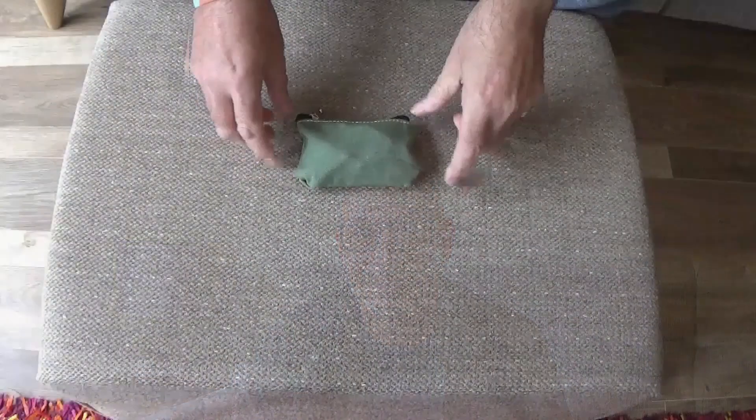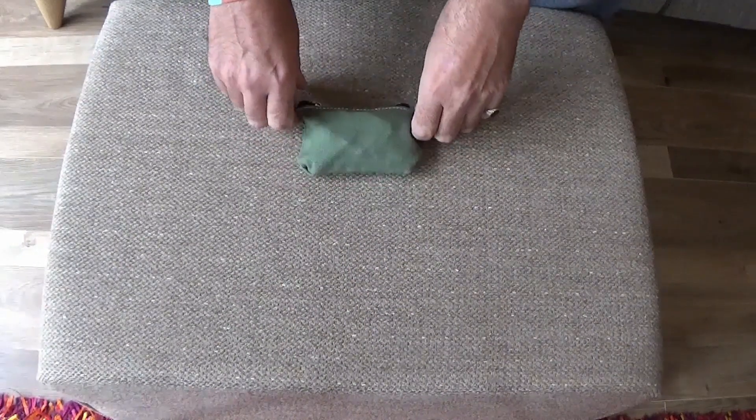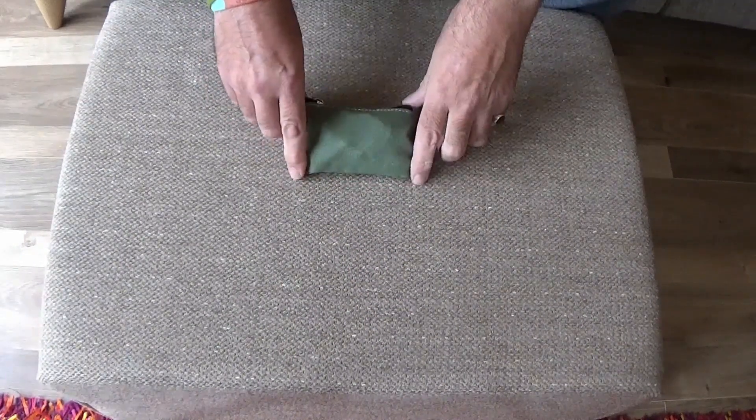Hello and thank you for joining me. This video is about my pocket food kit. It's exactly what it says it is — it's a little bit like your personal survival kit. That's pocket food kit.